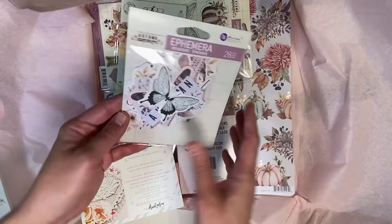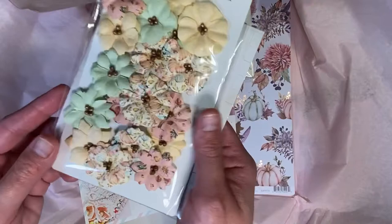So this is their ephemera. I don't normally go for it, but I really, really love it. And look at the flowers.